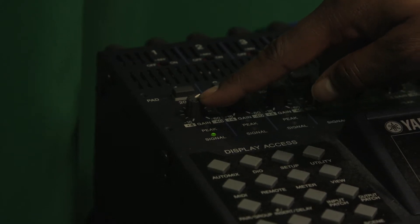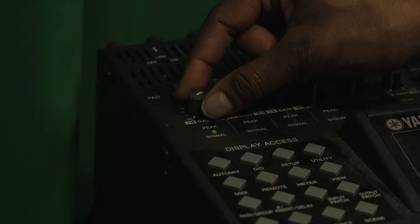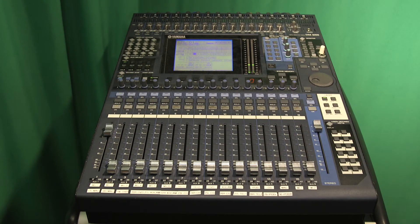Now, gain is a superficial audio boost, so you don't want to raise this too much past one or two o'clock, as it will create audio noise if you raise it too high.